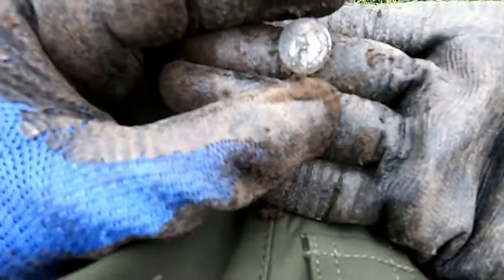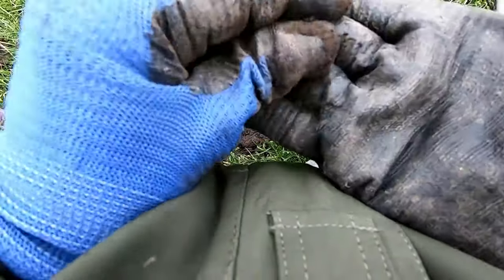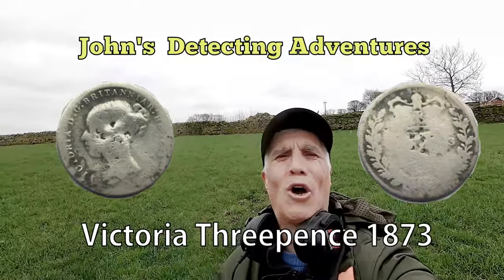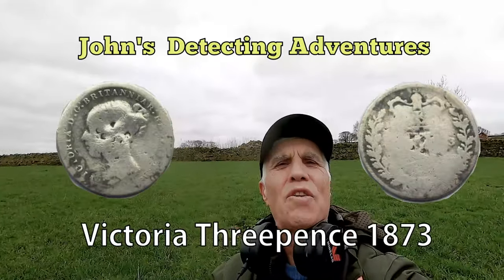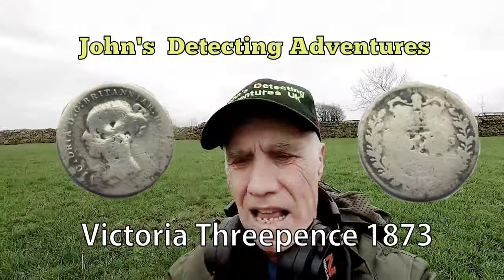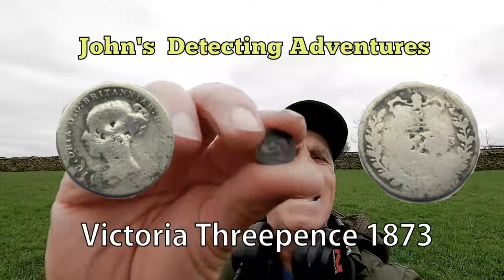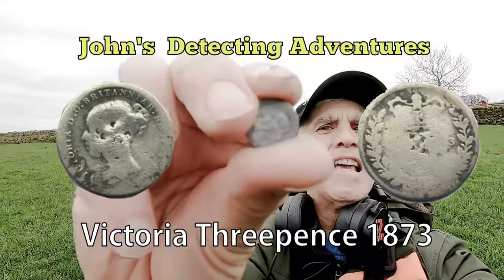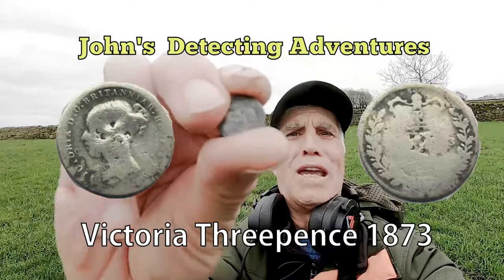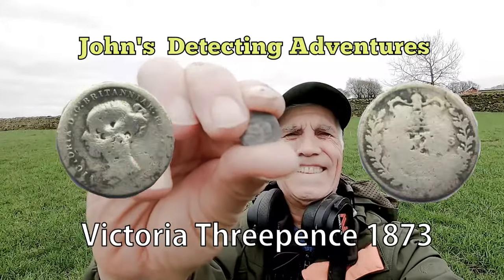Oh yes, we have a silver — but who is it? Another silver bites the dust with the Manticore, excellent! It's a threepence. Silver of Victoria — we'll have a bit of that. I'll see if I can get the head on here. Yes, I think that's the head — Victoria threepence. Don't know what the date is, but it'll be 18-something. Another silver — Manticore, brilliant!